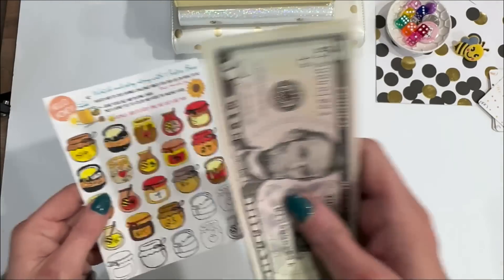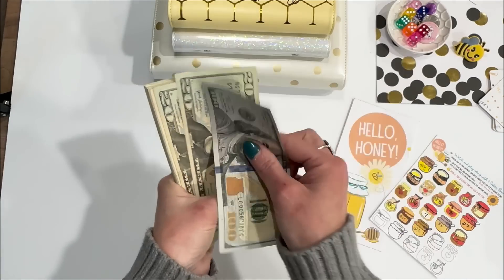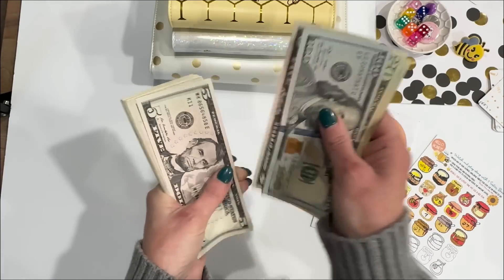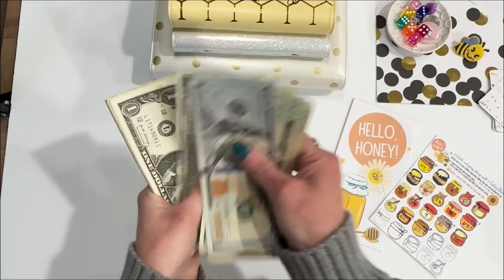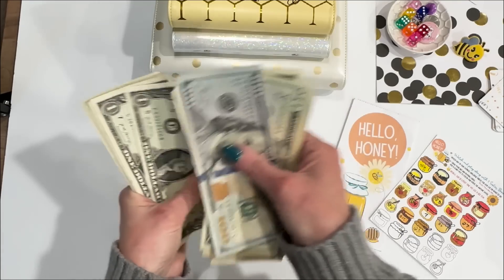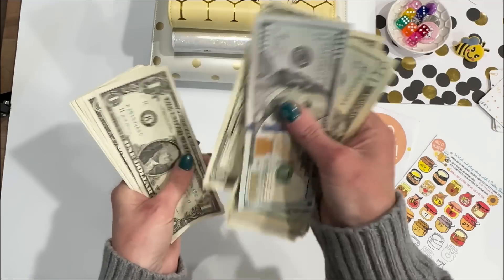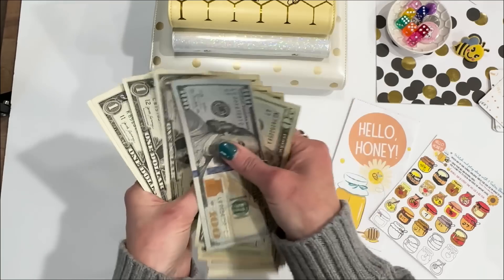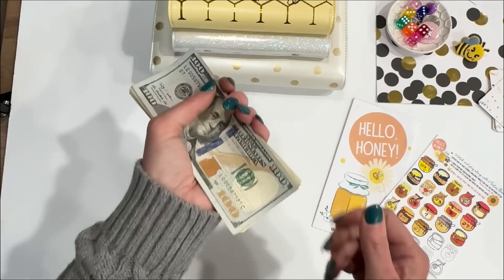Twenty-three bucks going into Hello Honey. The total for the Hello Honey game is $210.